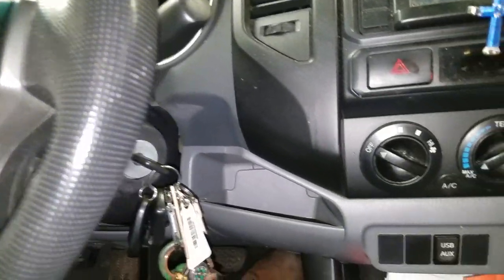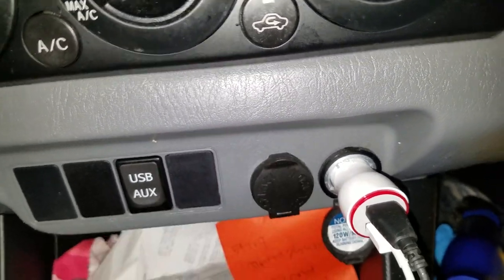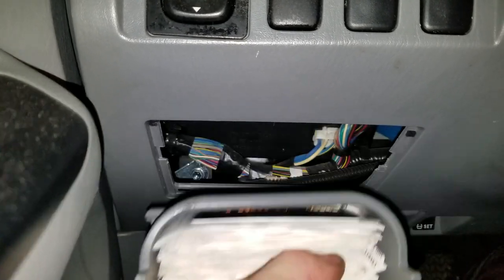Got a 2014 Tacoma here. I'm going to show you where you can find the fuses for the power outlets. Where you want to look is in this little compartment here — you pull this down, squeeze it and pull it outward, then lift it up like that.